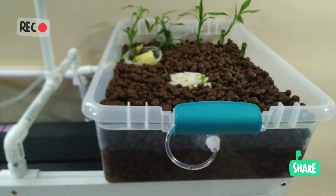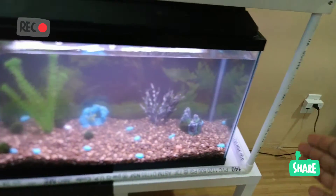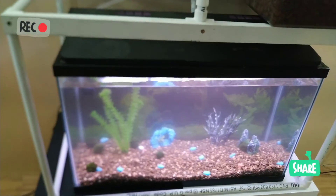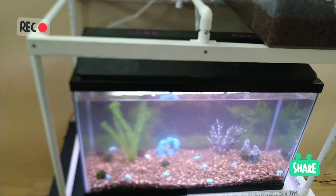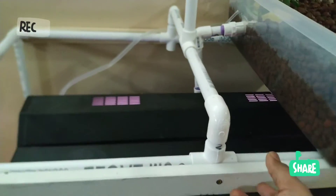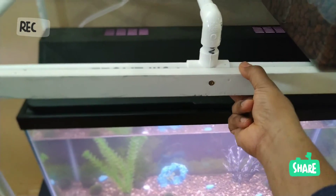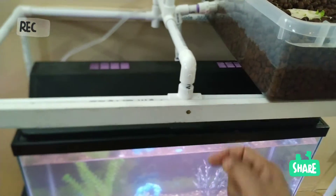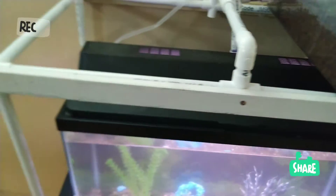J'utilise les billes d'argile comme substrat pour planter. Je n'ai pas voulu faire obstruction à l'aquarium — il faut qu'on puisse le voir. Donc je garde ce côté esthétique en gardant la structure très simple mais rigide. Pour renforcer la rigidité, j'ai attaché du bois au plastique pour éviter que ça se plie au milieu, car la structure est assez longue. C'est fixé avec des vis, donc facile à démonter.